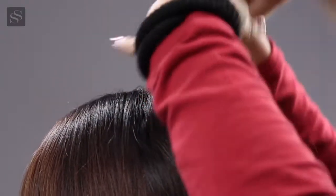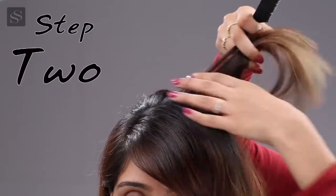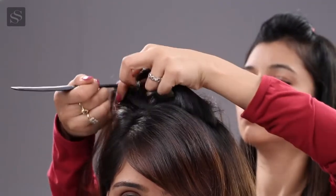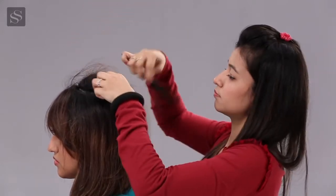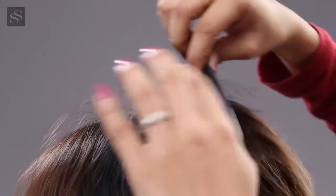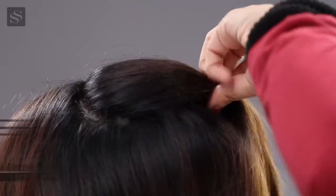In order to make a puff, we take small sections of hair, backcomb it nicely and leave it down. Take another section from the front, very lightly comb the hair, remove all the frizz, fold it together.